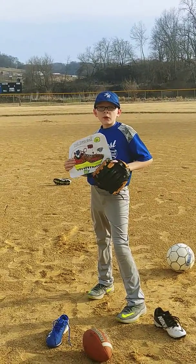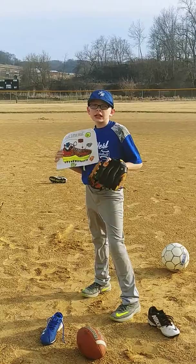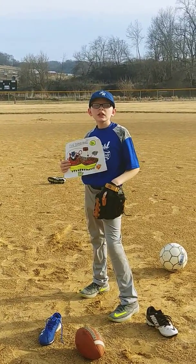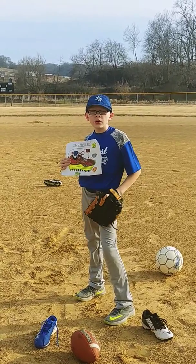These shoes are only sold for $124.59. I know that might be much, but these shoes are worth the cash. These shoes are only sold at Dick's Sporting Goods and Shoe Carnival.